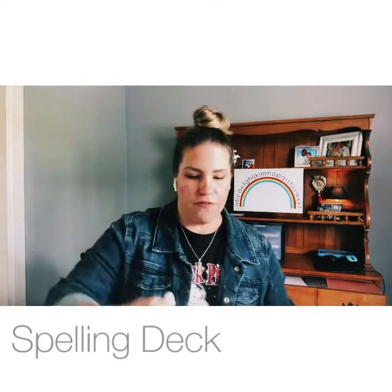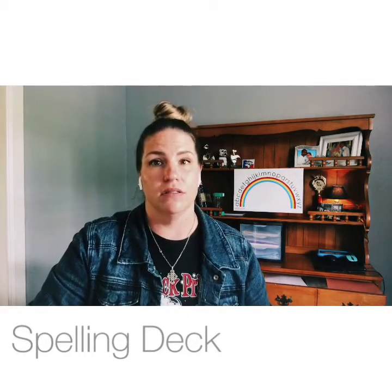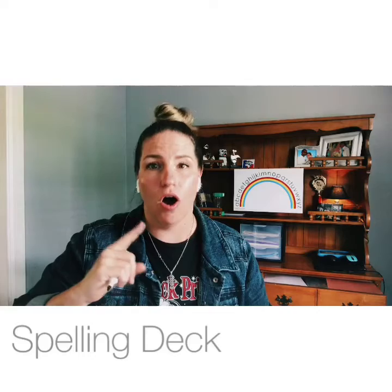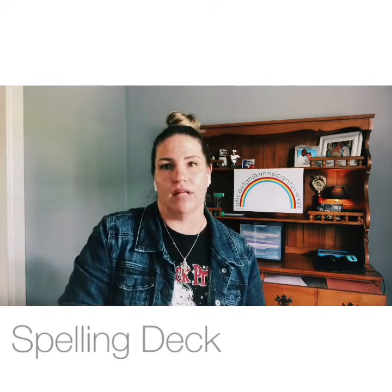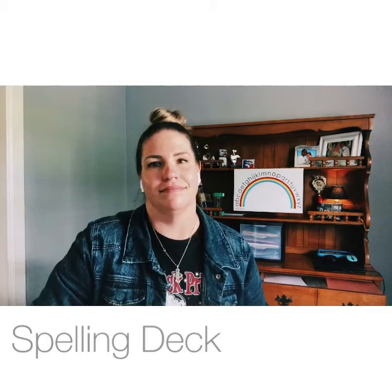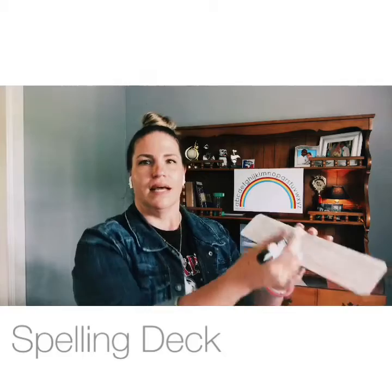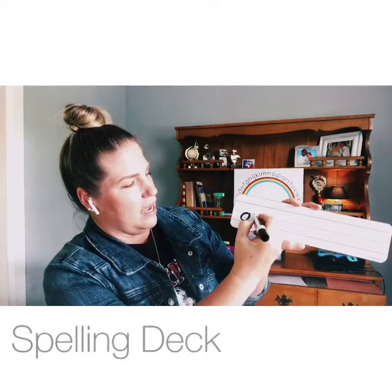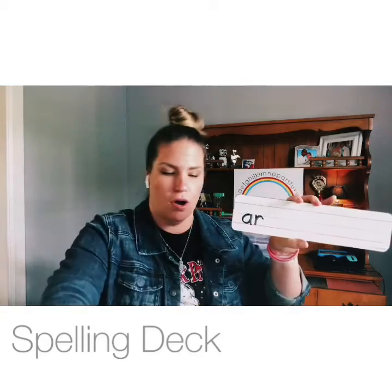The first thing we're going to do is write down the letters that make the sound /ar/ — not the letter R, the sound /ar/ like in 'star.' What two letters make the /ar/ sound? Write it down. Beautiful handwriting, Eden! That's right — A starts off like a C, go up to the midline, back down, then come back up and over: A-R. Star.